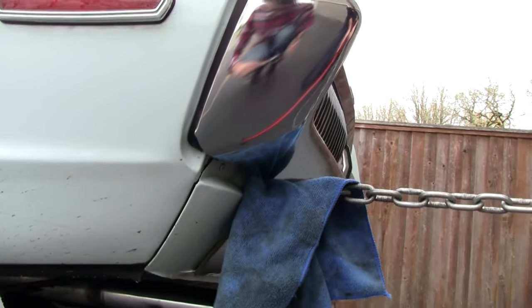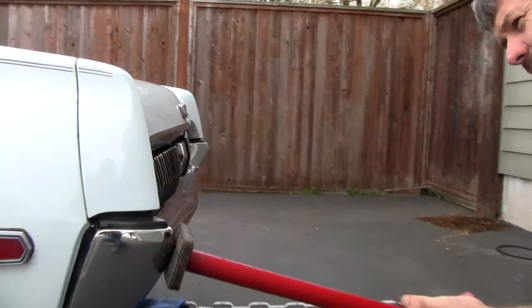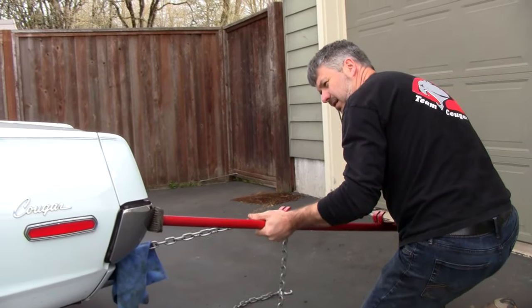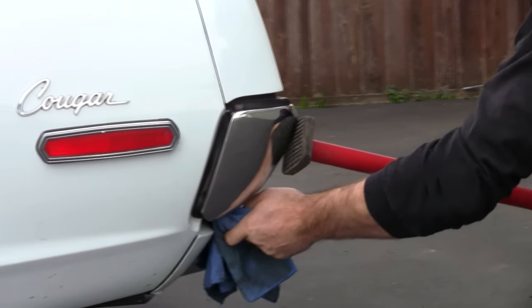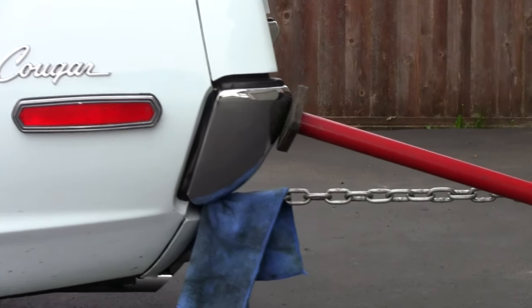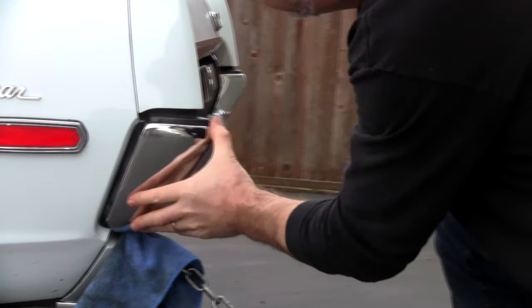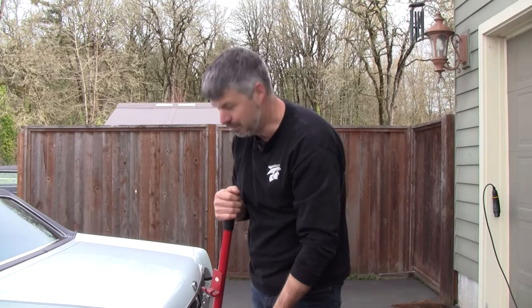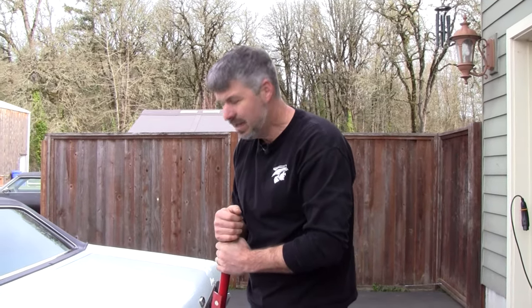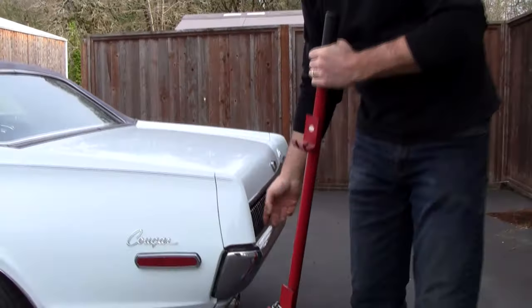Now we're going to adjust — we're going to tweak it. Here we go. There we go — that easy. Just got to protect your chrome and protect your paint. A second set of hands is good also — don't be in a hurry.